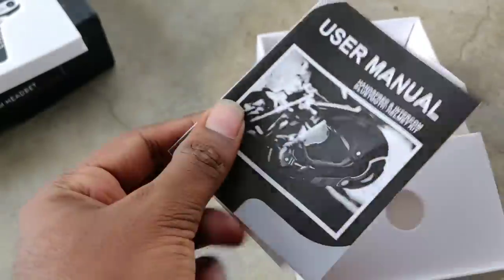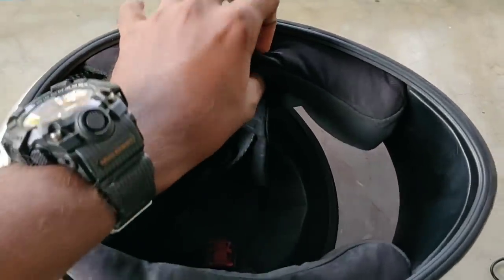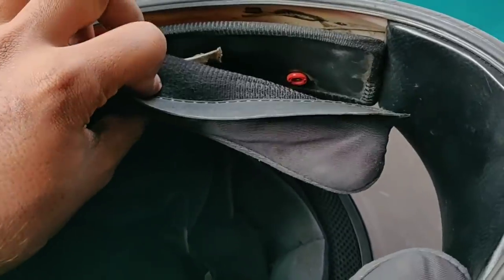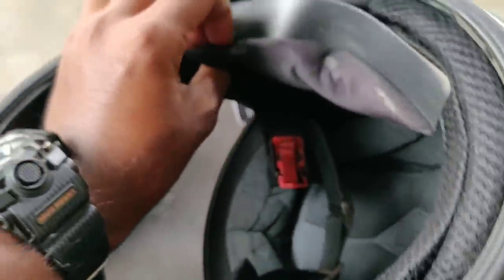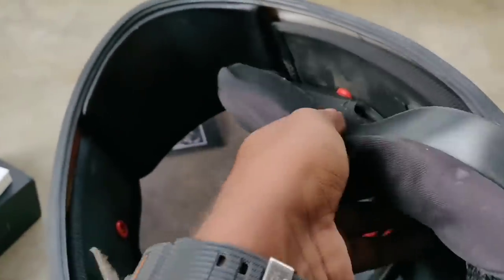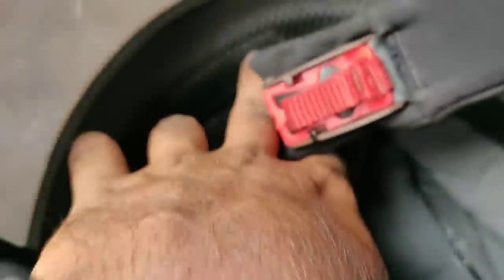If you want to use the helmet, it will be the same as the helmet. This is not the same as the helmet, but the helmet is not the same. This is the washable type of helmet. Now let's put a clip on it. I'm not going to show you how to use it. I will just keep that thing — it will be hard to fix it. I will just pick it up.